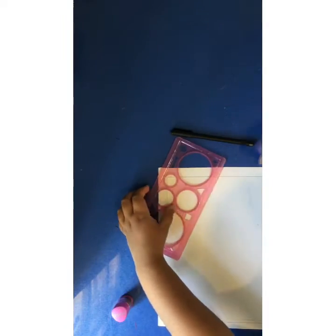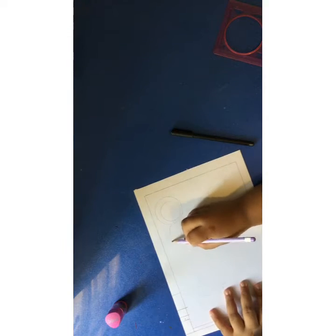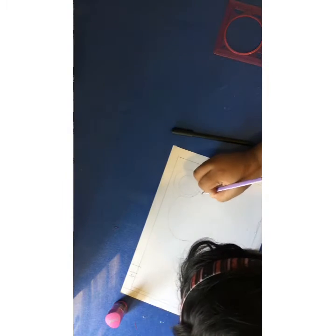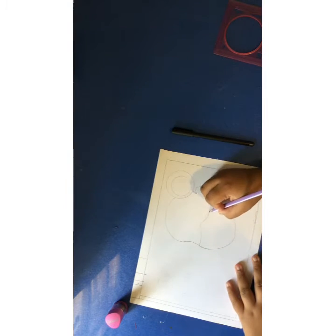Now this is done. Now we will draw the face of the girl. The best part of this doodle is that we don't have to make the lips and the nose, which are about the toughest part of the face, because we will make masks there.